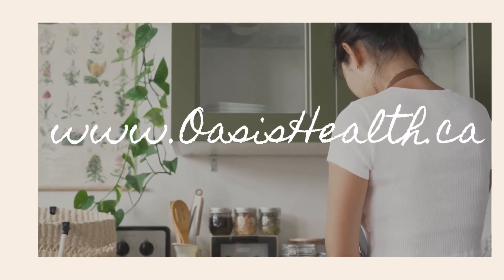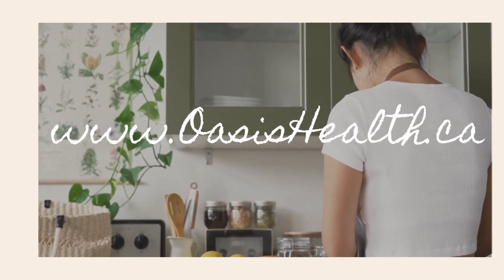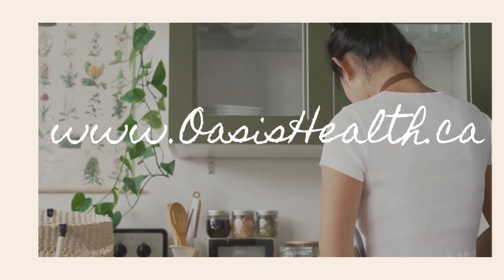For more gluten-free plant-based recipes, visit www.oasishealth.ca.